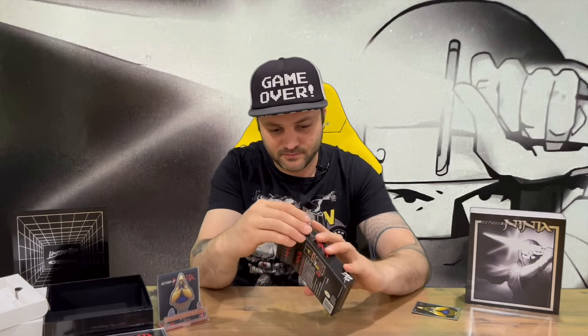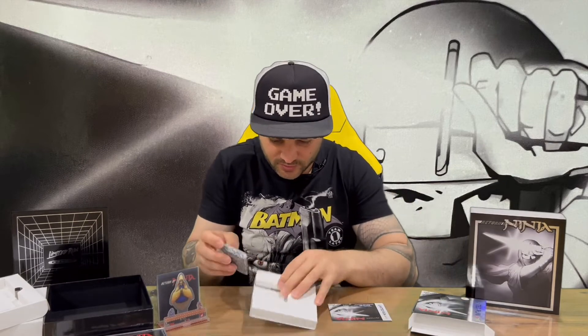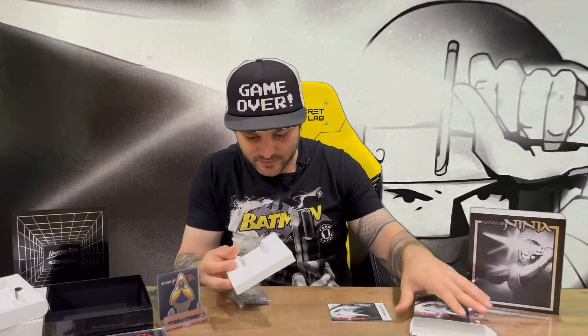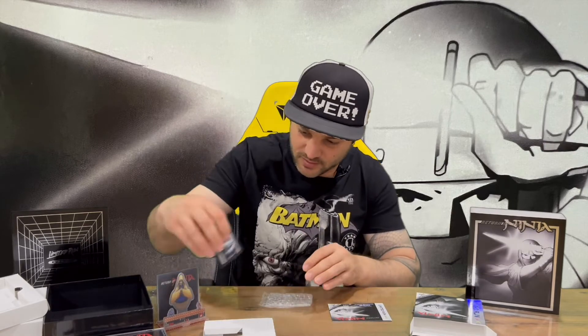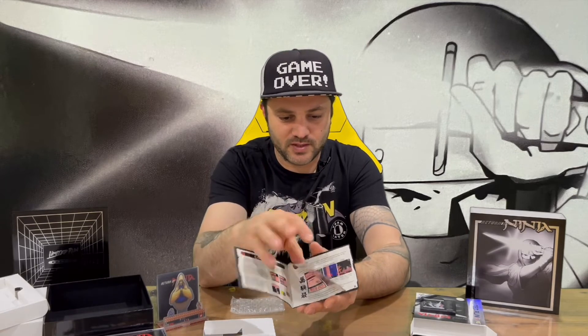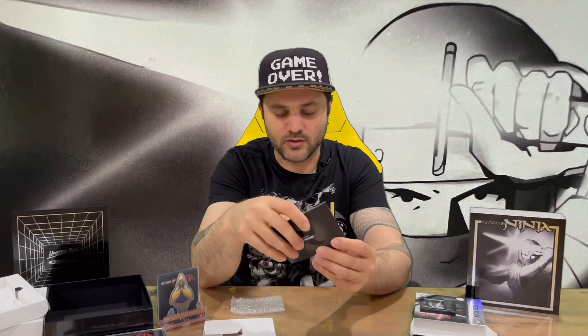We have our Game Boy Color cartridge and a small instruction manual. Just checking — the Shantae one had a stand to display the cartridge on, and it looks like there's something similar here where you'd stick your cartridge on it, which is pretty cool. There's our Game Boy Color cartridge, and we have a small instruction manual booklet with information to get you started. These games back in the day just kind of threw you in — you just had to use your brain a bit more.